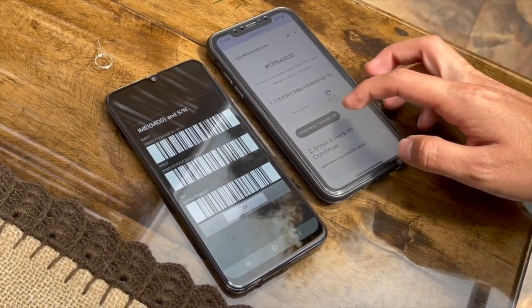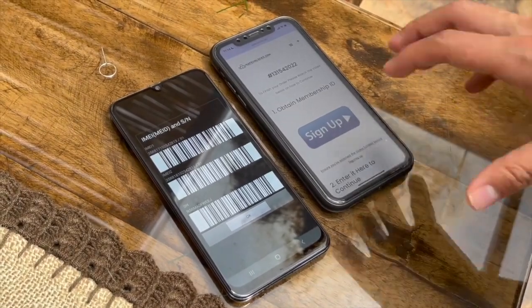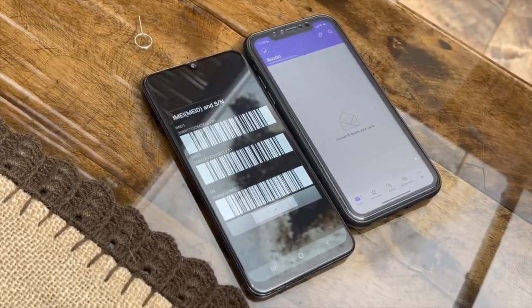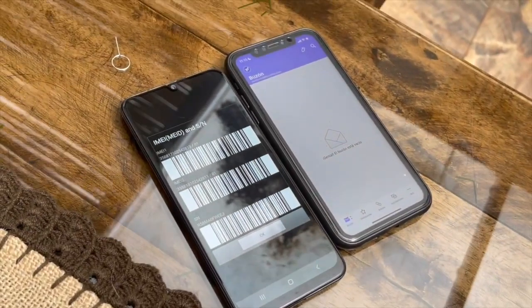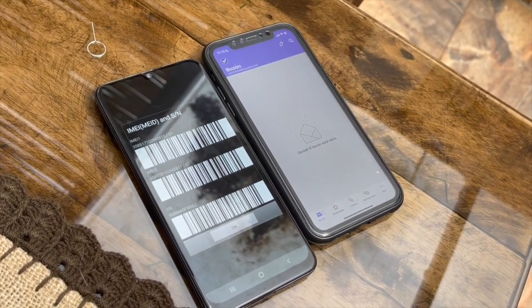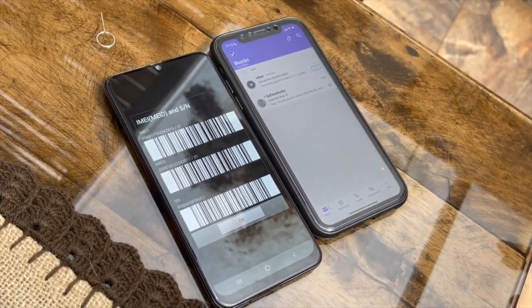Then click Sign Up and complete the whole process you just saw in the video. Once you've finished the sign-up process, open your email — on your iPhone, Android, or any device — and wait for the first email to arrive, which will contain your membership ID.